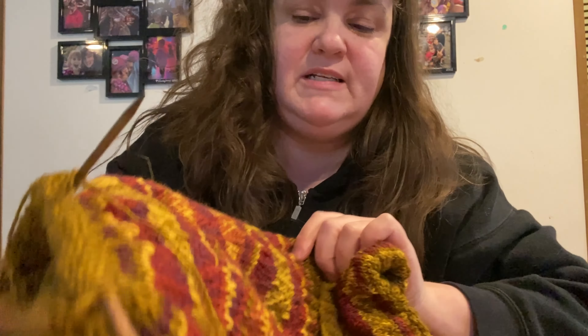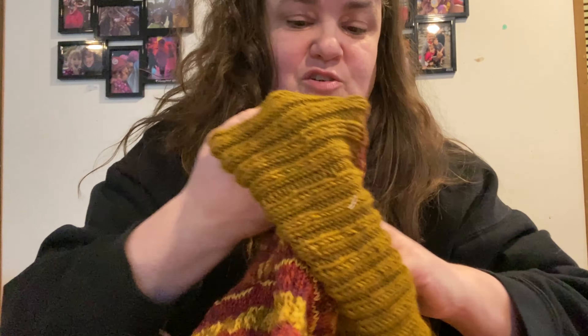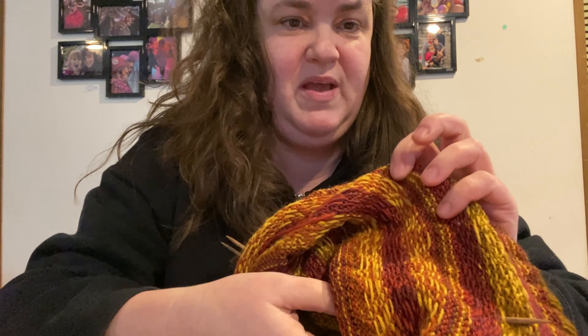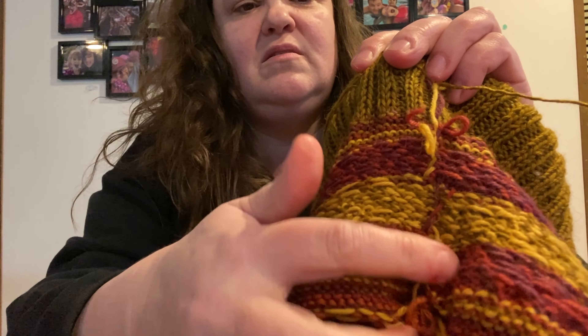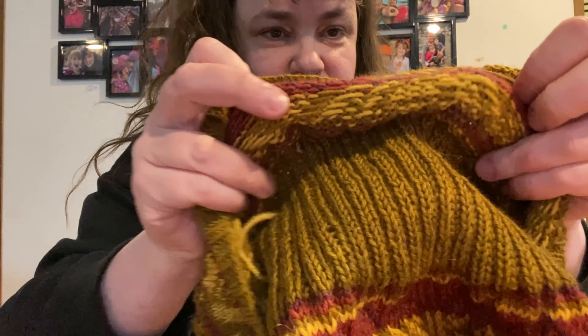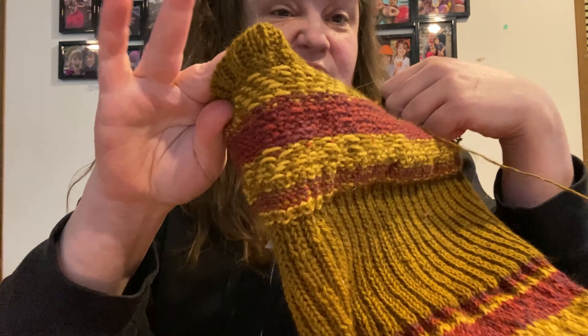I thought I was always afraid to try multicolor patterns because I figured you would have a whole bunch of ends to weave in. But if I invert this, you can see there are actually very few ends to knit in. Instead, you get these floats behind the pattern. In the end, for this entire hat, there's probably about six ends that I'm going to need to darn in. You do get a ridge of floats, but it's actually not as bad as I thought it was going to be. I feel like I've kind of unlocked another style of knitting that I was afraid to try and now I'm not.